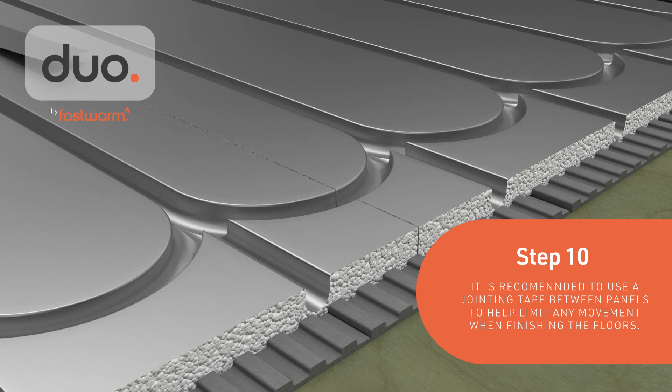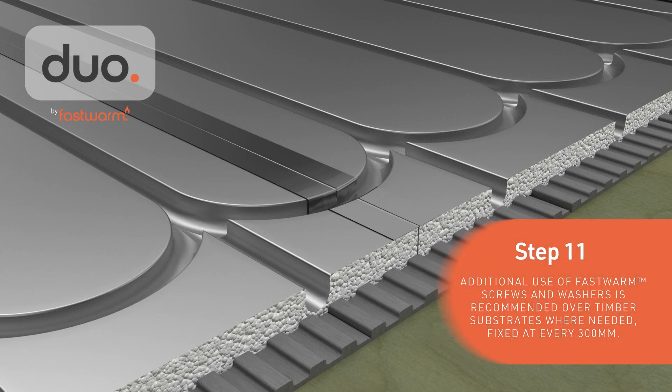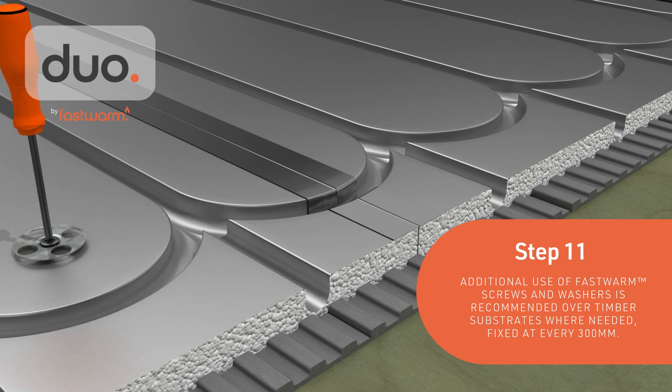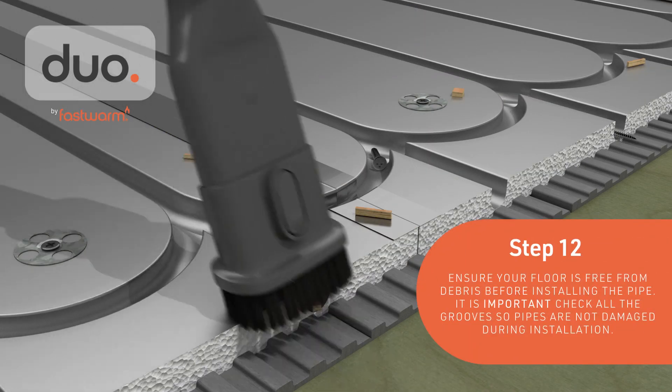It's recommended to use a jointing tape between panels to help limit any movement when finishing the floors. Additional use of fast-fix screws and washers is recommended over timber substrates, fixed at every 300 mm.